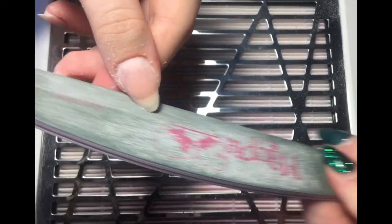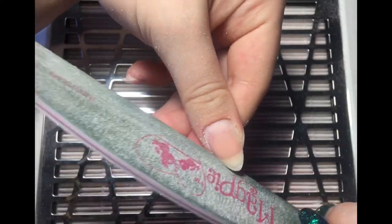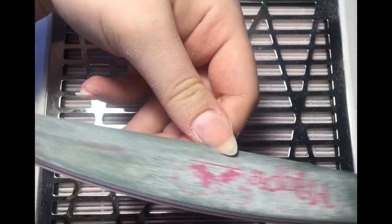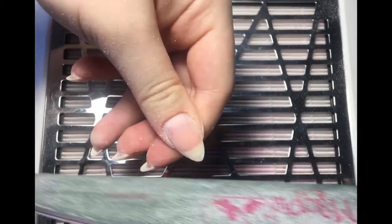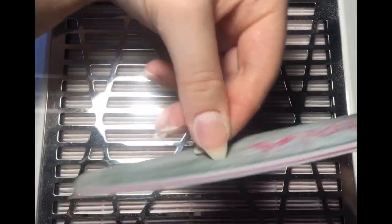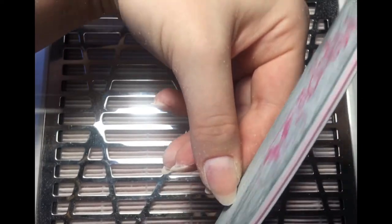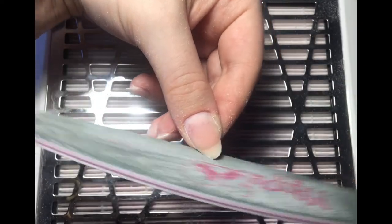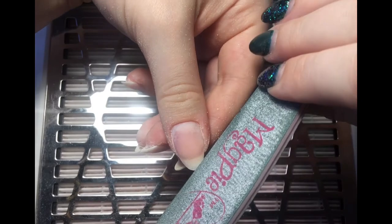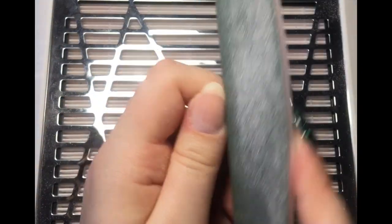With the thumb I do tend to take it down a bit shorter because it is the nail that gets the most use — let's be honest, we all use our nails as tools opening a can of beans or a beer or something. The thumb gets the most abuse so I do tend to have that a bit shorter. Other than that, make sure all four fingers are the same.